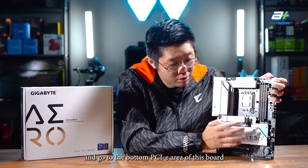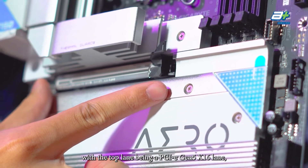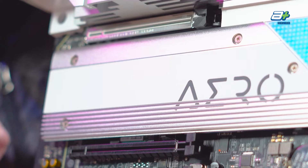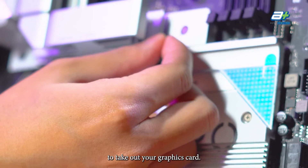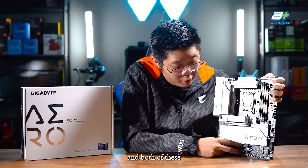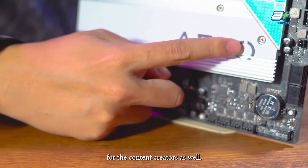Moving on to the bottom PCIe area of this board — the Z790 Aero-G comes with 3 full-lane X16 physical slots. The top lane is a PCIe Gen 5 X16 lane controlled directly by the CPU, ensuring enough bandwidth for any current graphics card. It is also steel reinforced with a latch for easier GPU removal. The bottom two lanes are also full-lane X16 physically, but run at X4 electrically on PCIe Gen 4, connected to the chipset — great for expansion cards or capture/recorder cards.